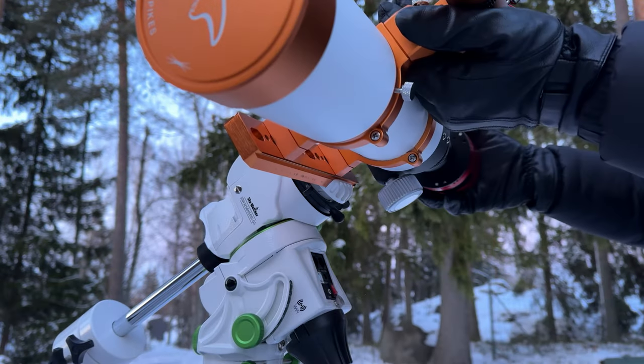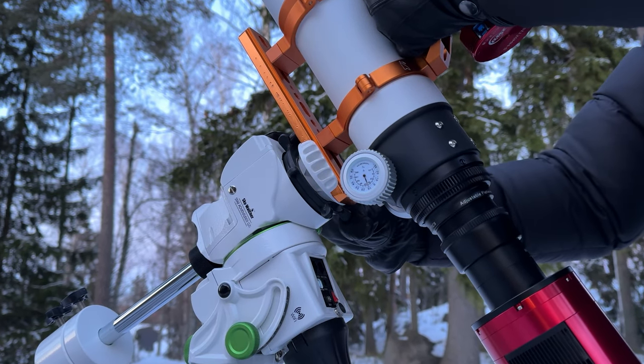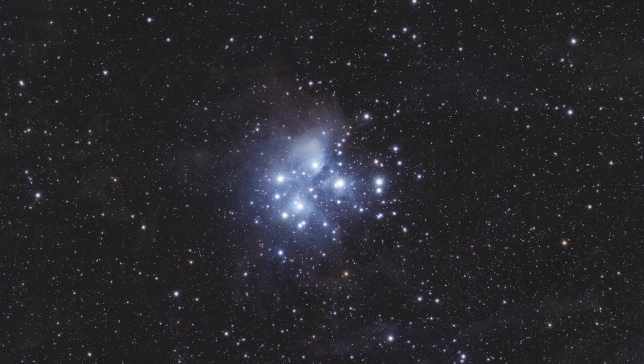What's up guys, it's Alexi here from Astro Art. In this video I walk you through a simple astrophotography routine, from planning to taking your images of space. I'll show you how to set up your gear for capturing stunning nebula images.